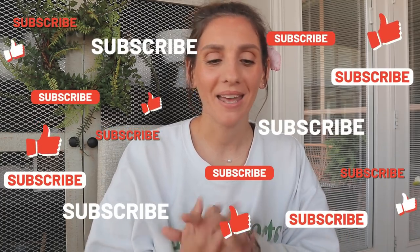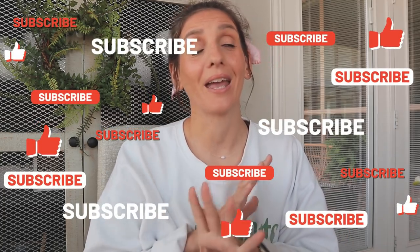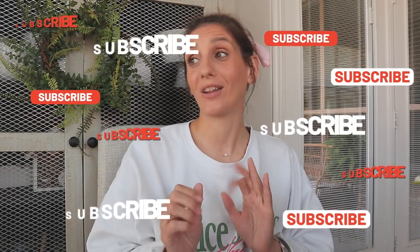All right guys, that's it for today's haul. I hope you enjoyed — if you did, please give this video a thumbs up. I'll be back Saturday for an amazing Amazon haul — it's my favorite to date, so make sure you come back and hang out. I'll show you guys what I found on Amazon. Hopefully I'll see you there. Bye!